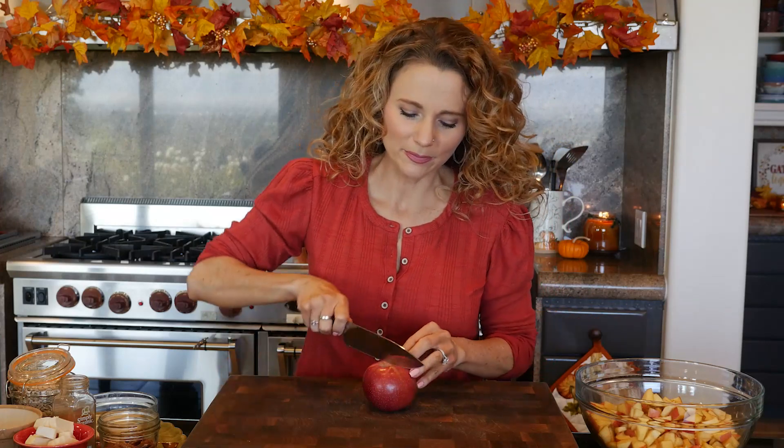Set the greased skillet aside and prepare your apples. You want two pounds - I usually do something like Fuji, something sweet, but you're welcome to do a tart apple such as Granny Smith, or a combination of the two. I just always steer toward sweeter apples, but feel free to do whatever you like.